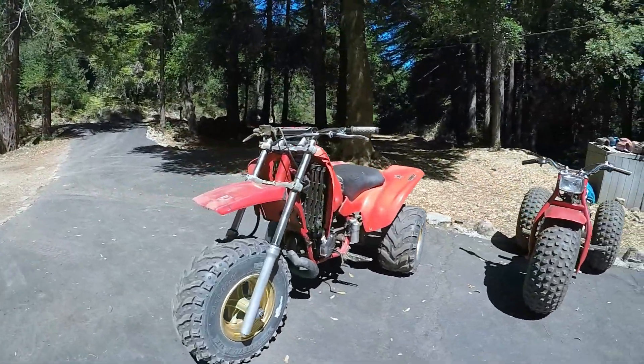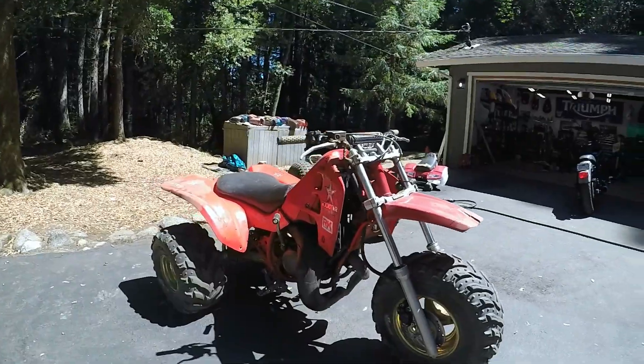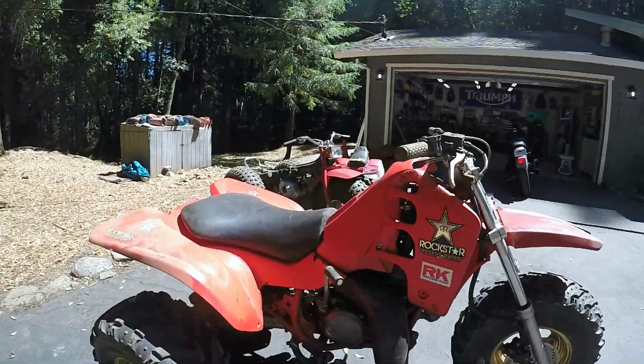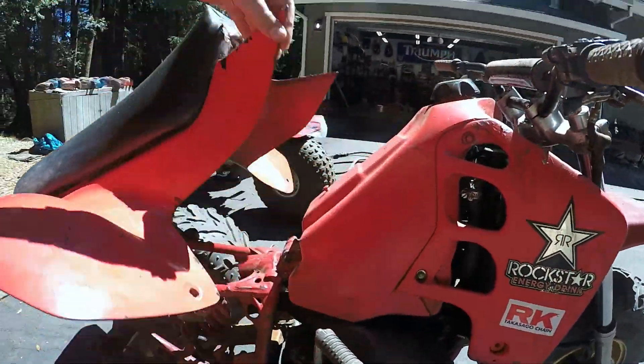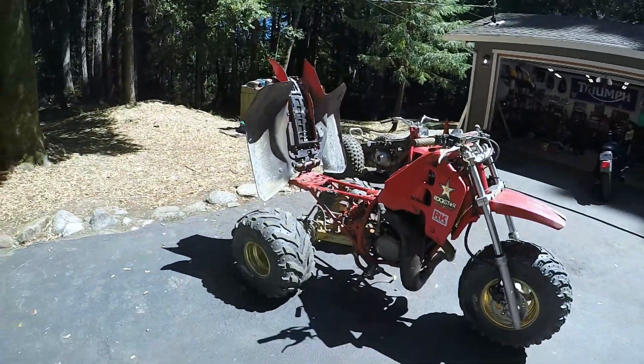Here she is, and like I said, she's a bit rough. But it's all there — the engine's there and the chassis is there, which are the main things we need to build a cool little project.